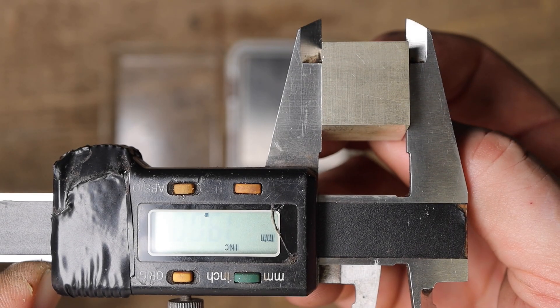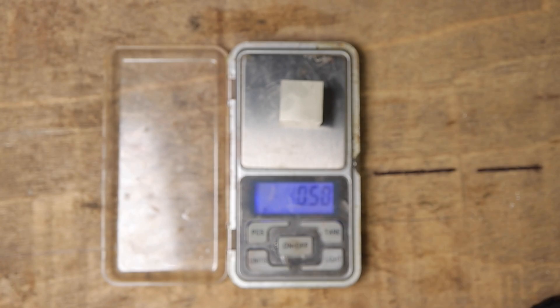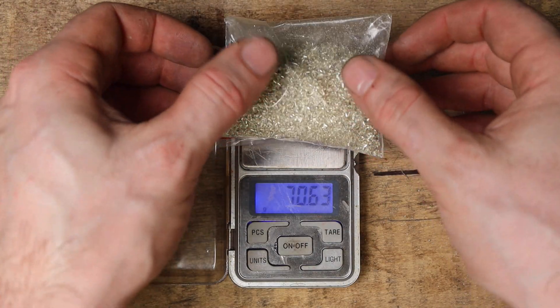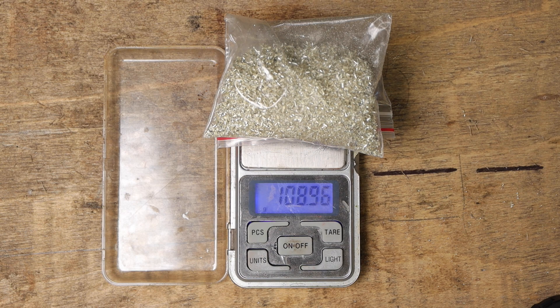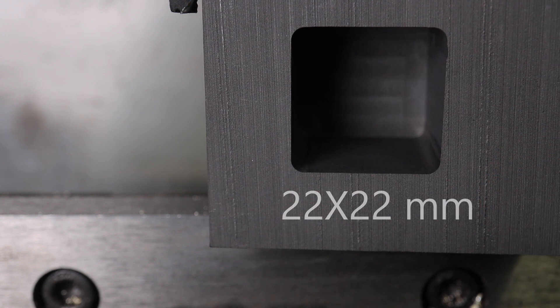After all the machining I finally got a decent looking cube, but I considered it too small and there was also a lot of waste left behind. That's also why I machined a new and bigger mold — again, out of graphite.